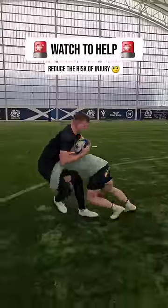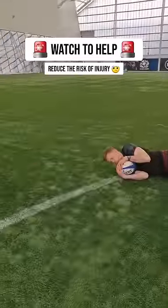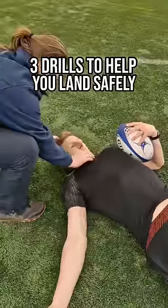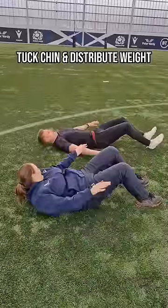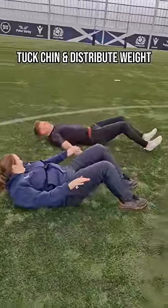If you've ever hit the floor in a rugby game and your head whips back, make sure you watch this video. This is with Kat McDonald and this is three drills to help you land safely. If you want any more help with this, make sure you read the caption below.